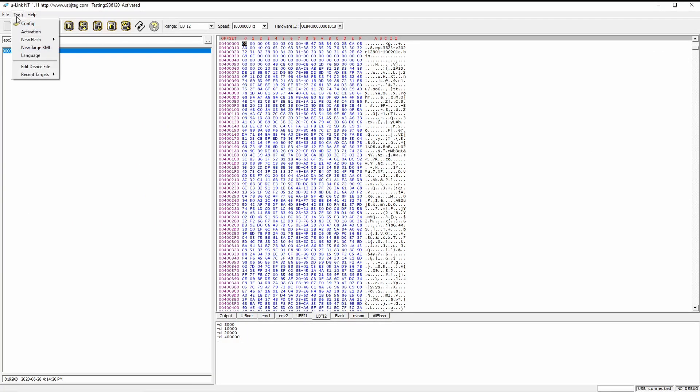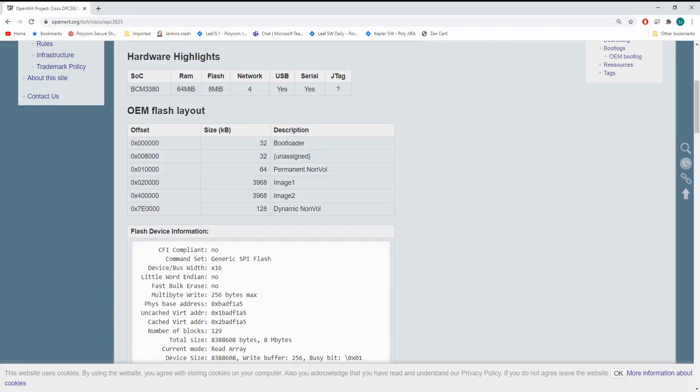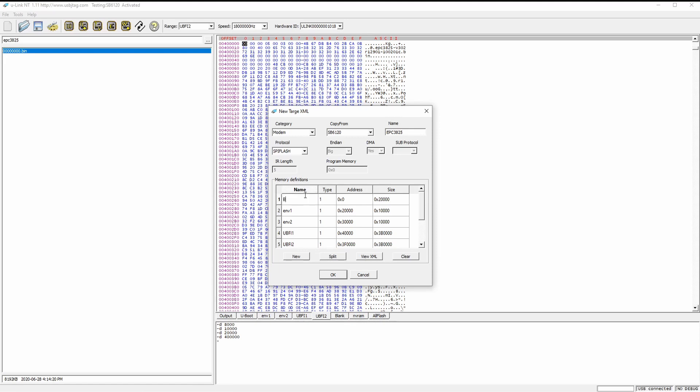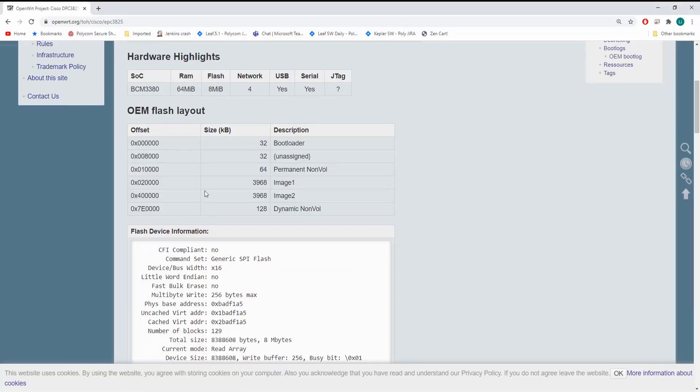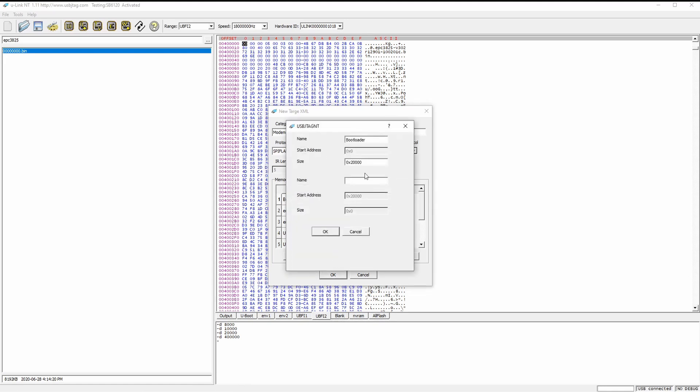So I'm going to create the XML based on this chart. The way we do it is we go here and select New XML Target. We'll copy from the 6120 as a template. Name it 'EPC3825 SPI Flash'. The first partition is the bootloader, size 0x8000.